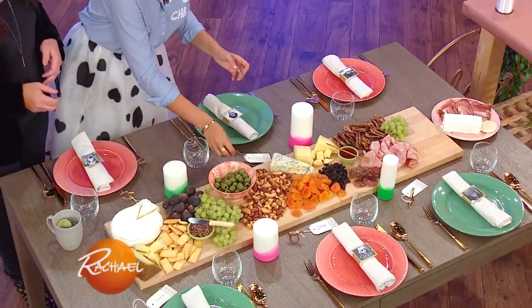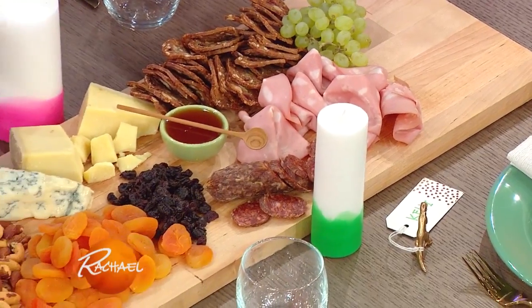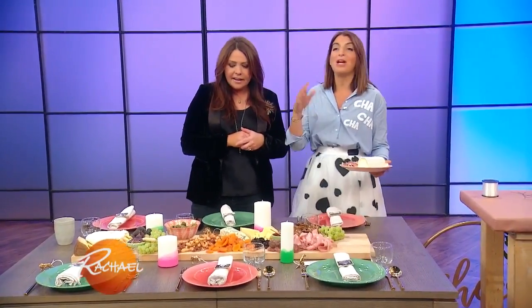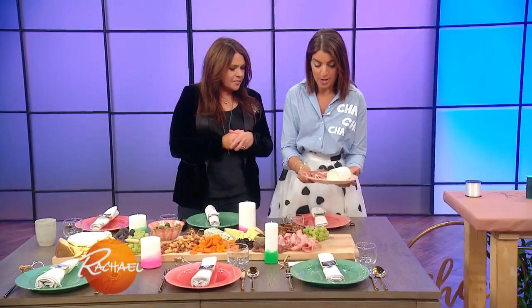Now we have little seats for our friends — we've got our party animals, and our dipped candles. Edible table runner — I love this! People can reach over, not only can they see each other, but they help themselves to snacks and they know right away we're eating. They don't have to wait for you to run back and forth from the kitchen. That's a beauty.